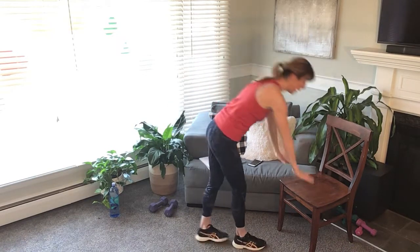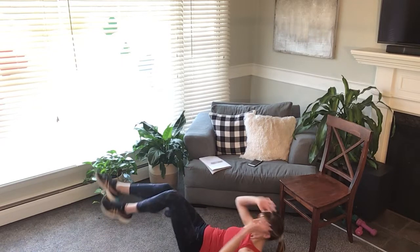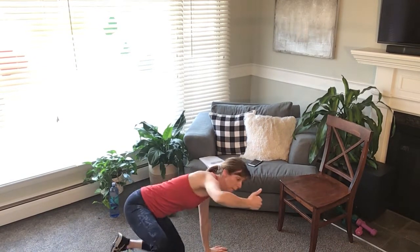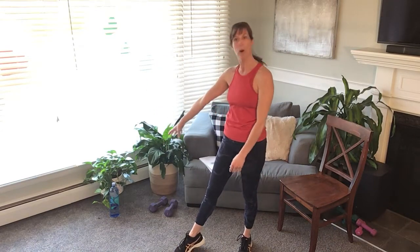After the bicep curls we go right into 30 climbers — each foot counts as a rep. Then we do the bicycle crunches on the floor: one, two, three, four, really good form, and you get to do 30 of those. Then you come up and do 20 squats hitting the bench or chair each time, 20 curls, 20 mountain climbers, 20 bicycles, and then we do it all ten times. You need a chair, a set of hand weights, definitely a water bottle and a timer.